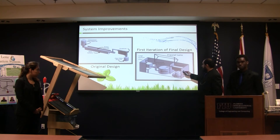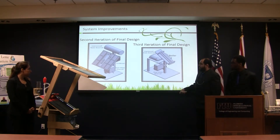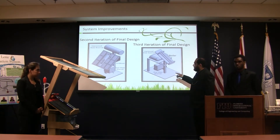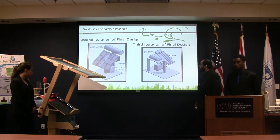Later we changed the design to something more like this. Last semester, someone made a comment about the footprint of the project, so what we did instead was a vertical design. These are just two other designs we came up with.